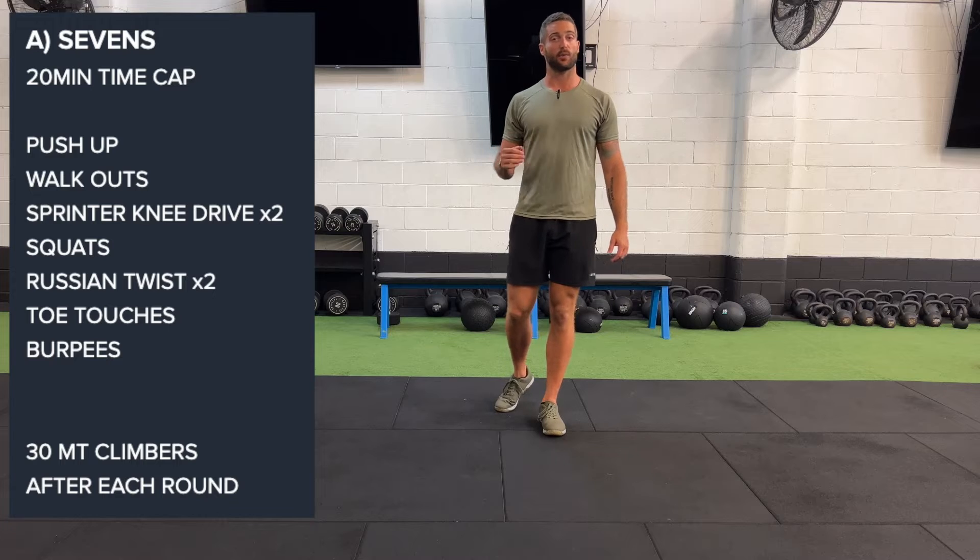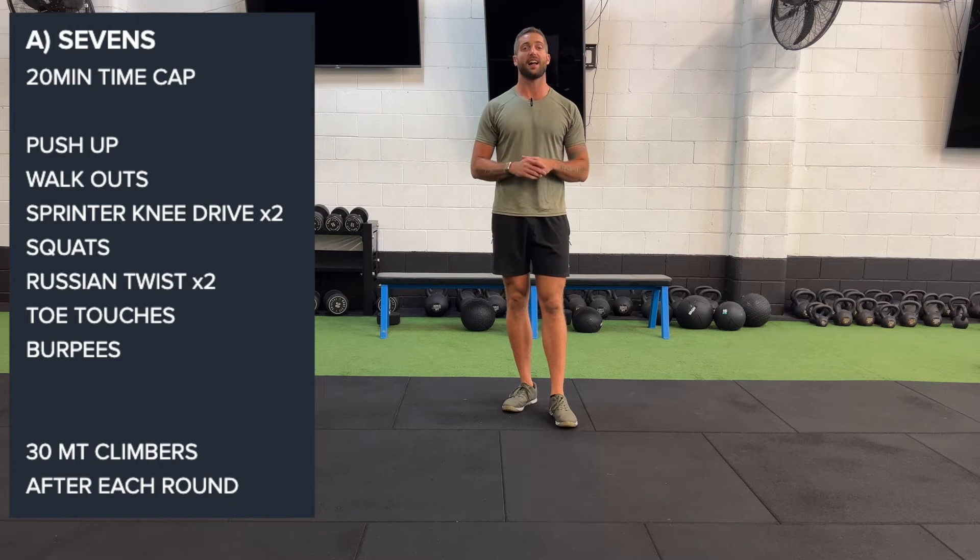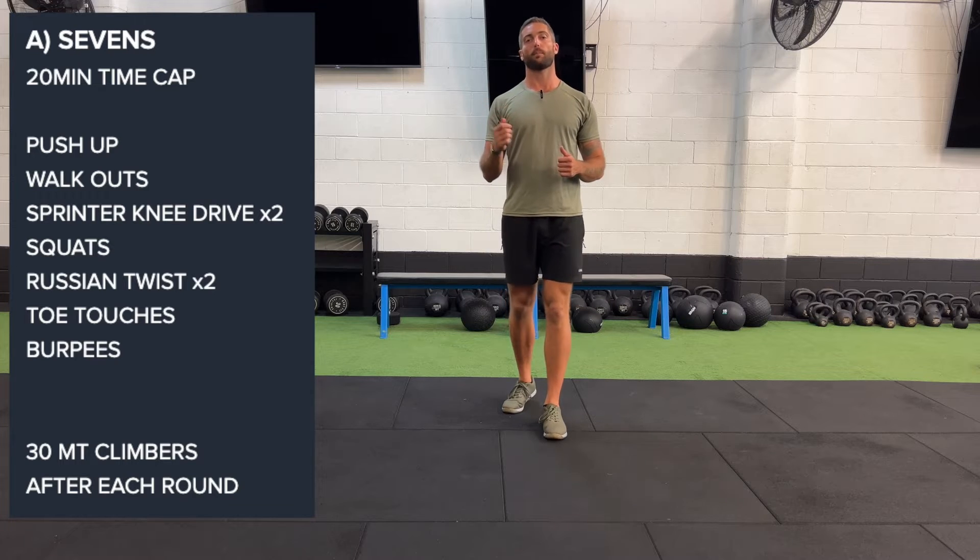Today, team, we have a 20-minute time cap. So if you do get it all done in that 20 minutes, which is going to be tough, we're going to hold a plank for the remainder.